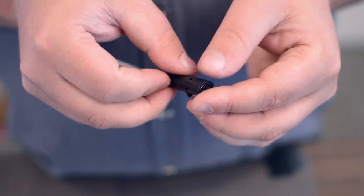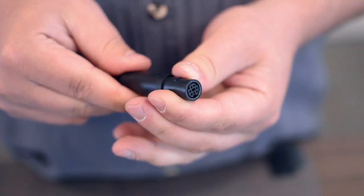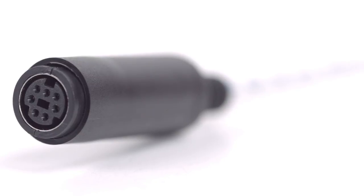After you have soldered the necessary points on the connector, attach the plastic shell and slide up the boot. Congratulations! You have successfully installed the 7-pin Mini-DIN Female Solder Connector. For all of your cable and connector needs, choose Show Me Cables.